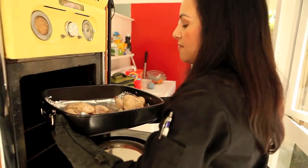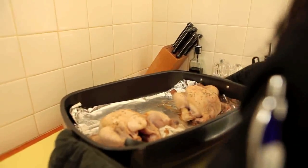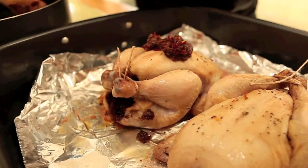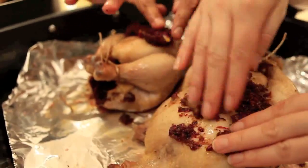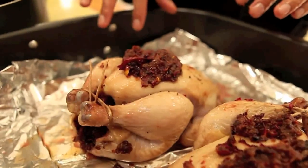Lucy and I were really concerned about overcooking the rose sauce, so we decided to precook the hens until they started to brown. After the sauce was done, we rubbed it all over the hens and stuffed some inside the cavity, then immediately put them back in the oven.